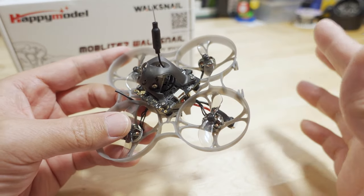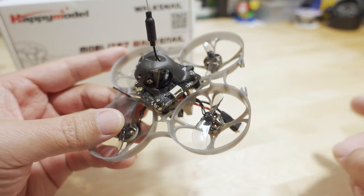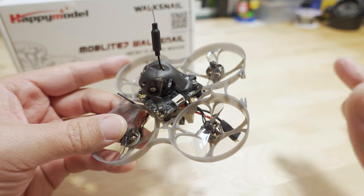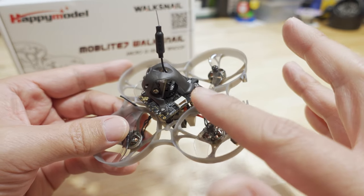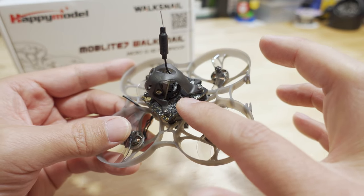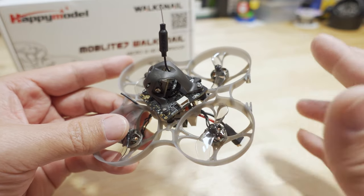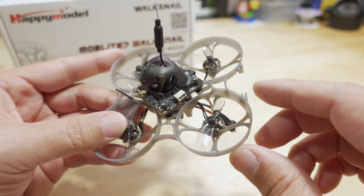I did a video already on the 1S Walksnail board, so I'll link that in the video description for more detail. This is where the cable plugs in, and then you can get the 1080p footage recorded onto — I think it's 8GB of memory on the board. It is using USB 2.0 protocols, so it does take a fair amount of time to pull files off. If you have a full 8GB of files, it takes about 4 to 5 minutes to pull them off.